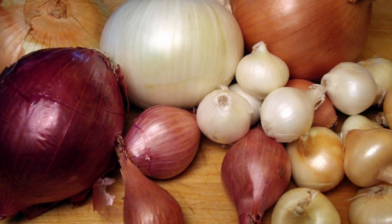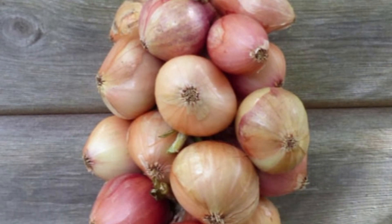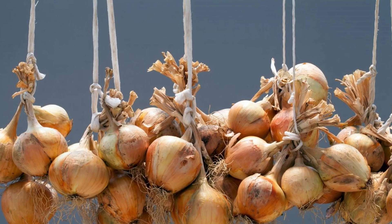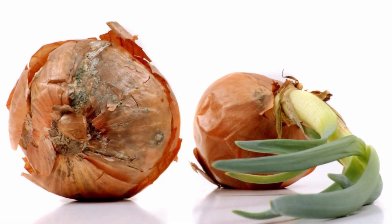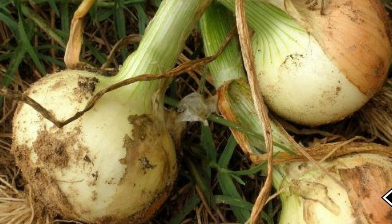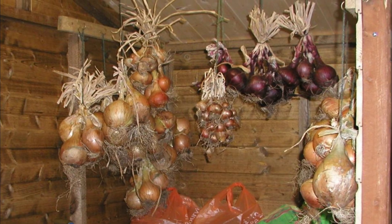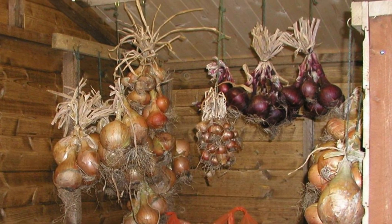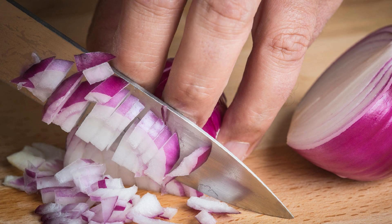So how do you store onions healthily for longer? The old best method is tying them to the ceiling or any roof. Onions will start to sprout or rot if exposed to too much moisture and light, so store onions and shallots in a cool, dry, dark, and ventilated room at around 4 to 10 degrees Celsius.